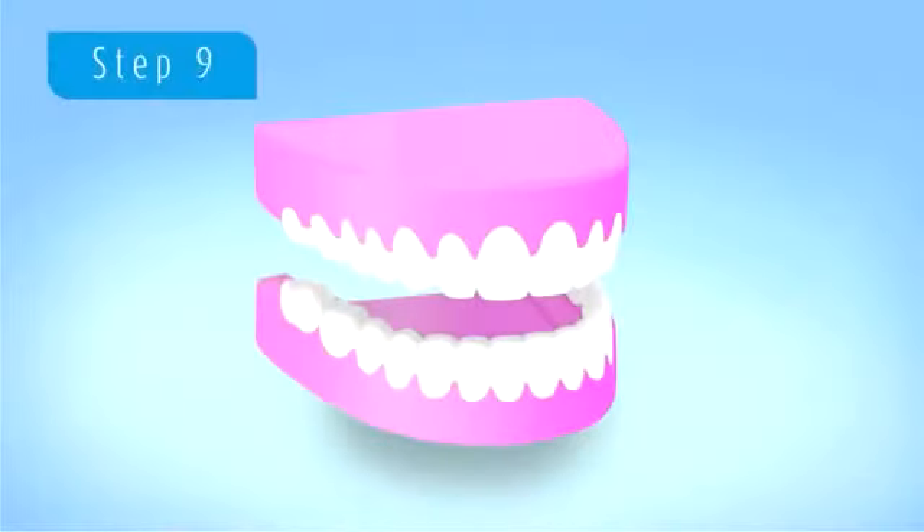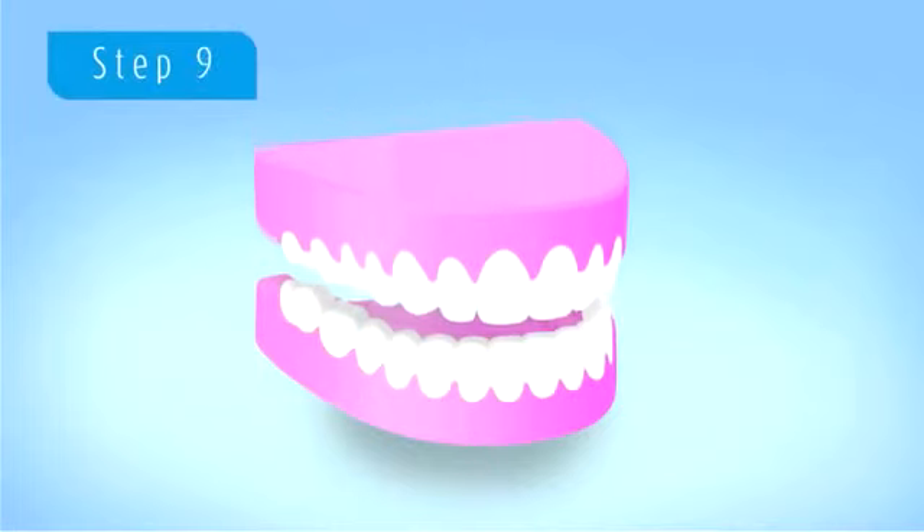Then finally, once you've been under the light for the full 60 minutes, we go about the finishing steps.